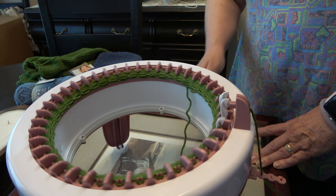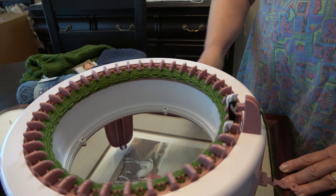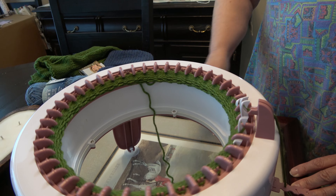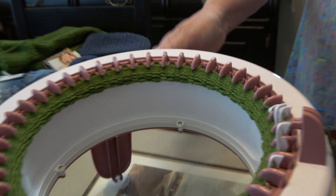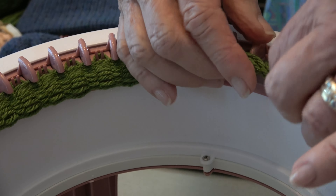I've also had a drop stitch and was able to ladder it up and catch it, so that was a new find. The stockinette side is underneath — it's just not going to show us yet, but as we crank through...